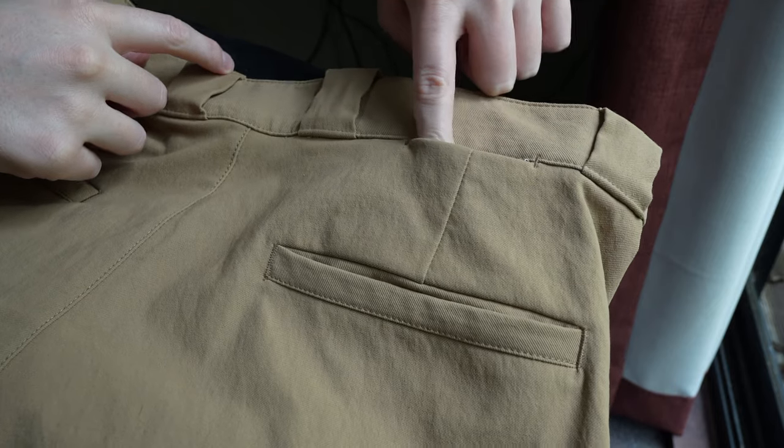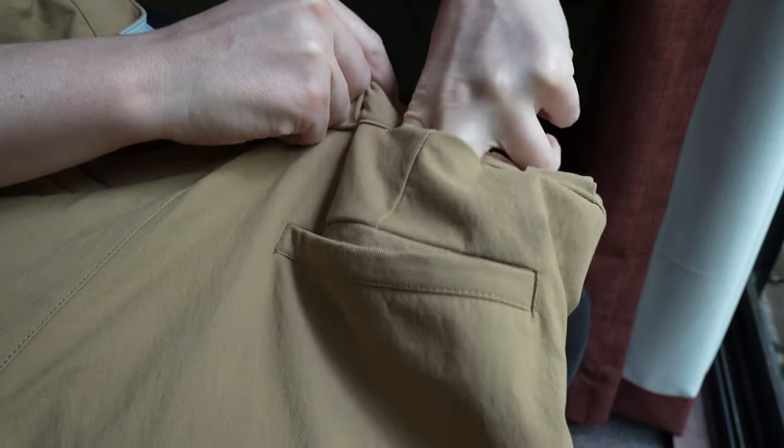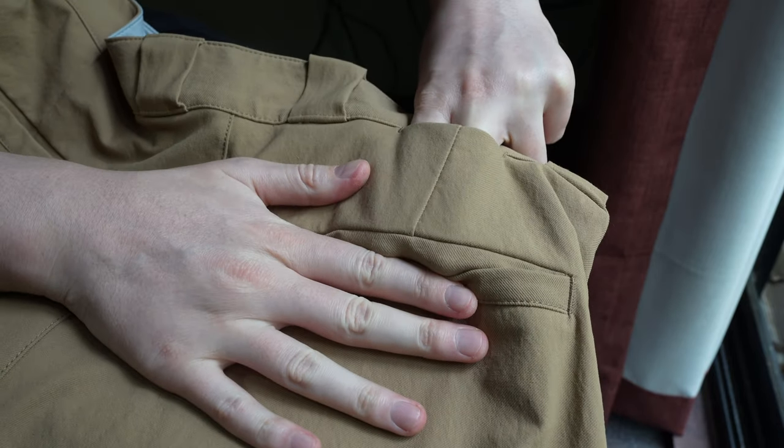At the back is a little hidden coin pocket, which is a nice touch and could also be used for SD cards or other small items. The pockets are actually nice and deep too and you can fit a lot in them, which is great. The Bomb Twill fabric drapes really nicely as I mentioned and it also breathes very well.